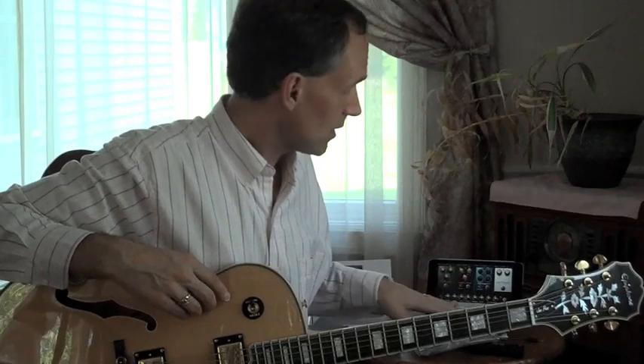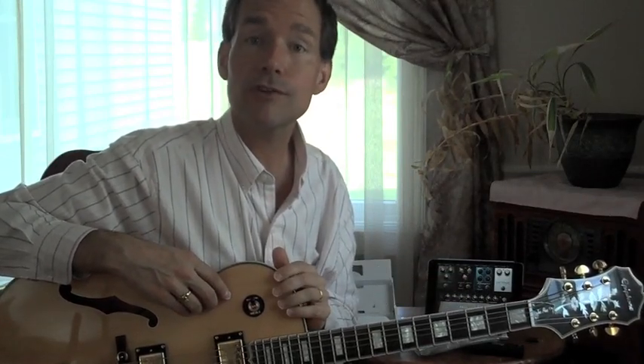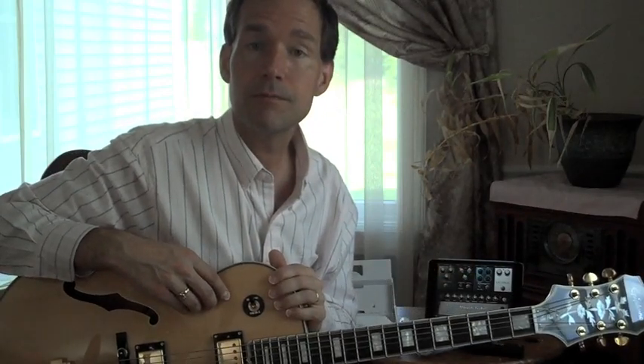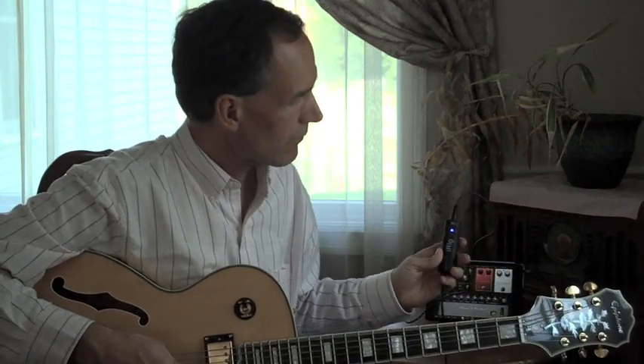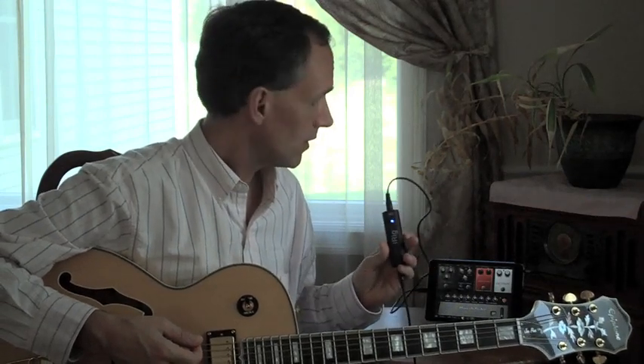So what we're going to do now is hook this up and come back and take a look at how it works with the new version of Amplitube. All right, so now we're back. You can see I've got the iRig hooked up in line. The first thing I wanted to demonstrate is there's a blue light that's illuminated.